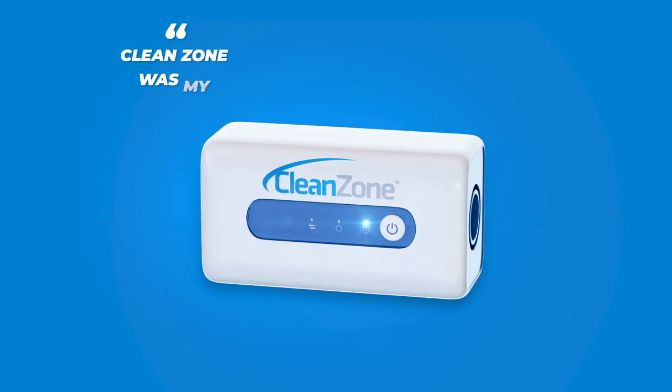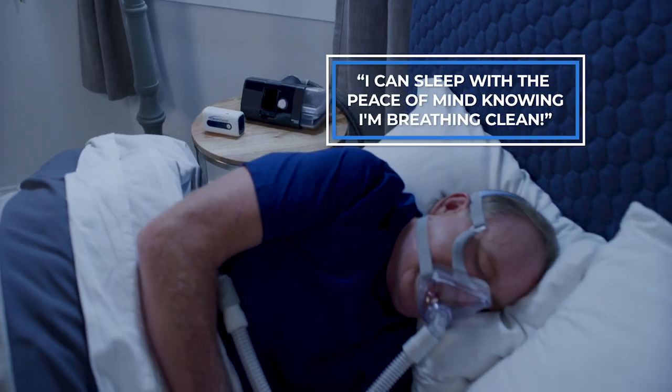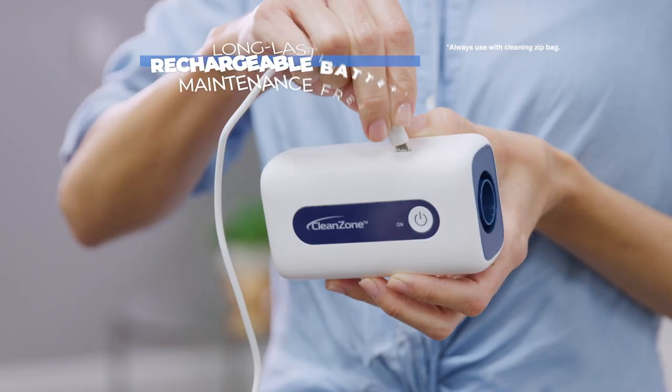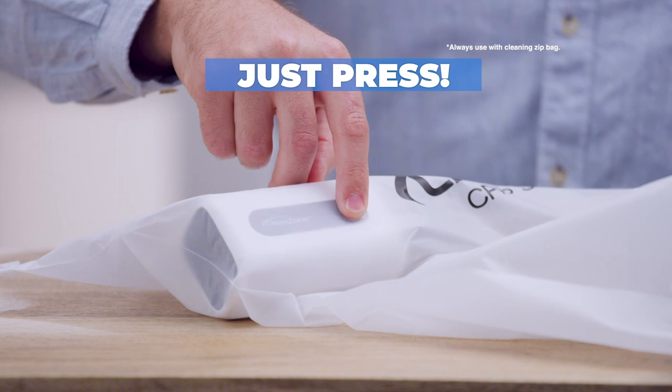I looked at other CPAP cleaners and when I compared quality and price, CleanZone was my clear choice. I can sleep with the peace of mind knowing that I'm breathing clean. CleanZone works with virtually all make and model CPAP machines. It's powered by a long-lasting rechargeable battery and is maintenance free. Just press and CleanZone does the rest.